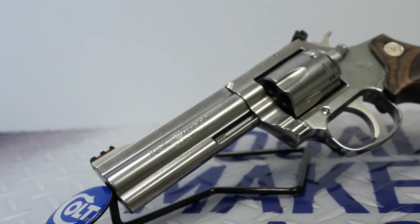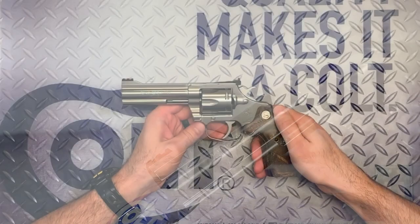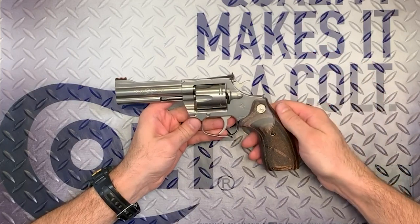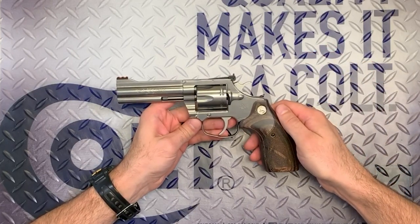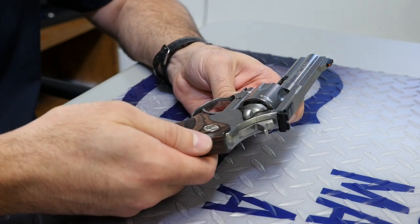After releasing the King Cobra early this year, we received a ton of requests for a 4-inch model with adjustable sights. This is the third model in the King Cobra series — the first being the standard King Cobra, the second being the King Cobra Carry with the 2-inch barrel, and the third is the King Cobra Target.